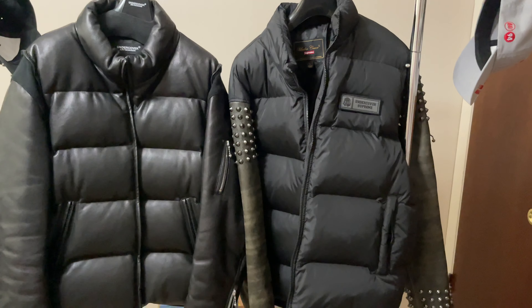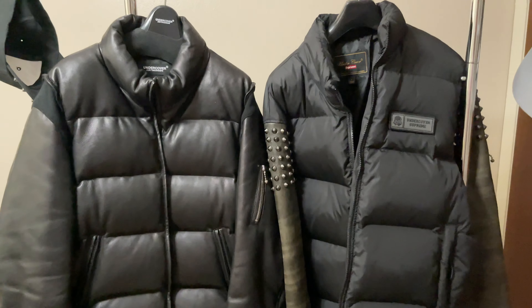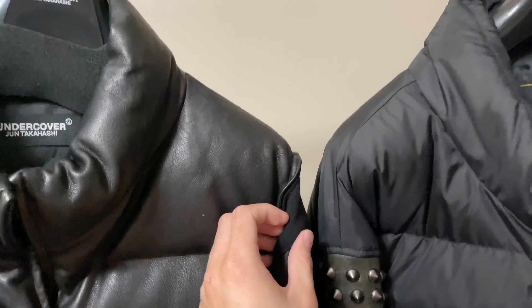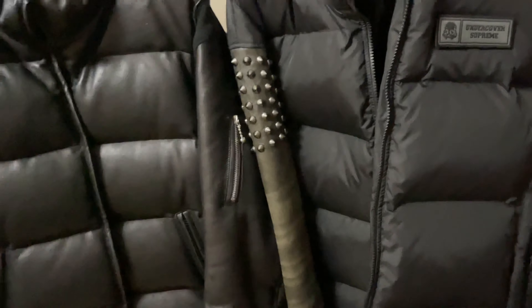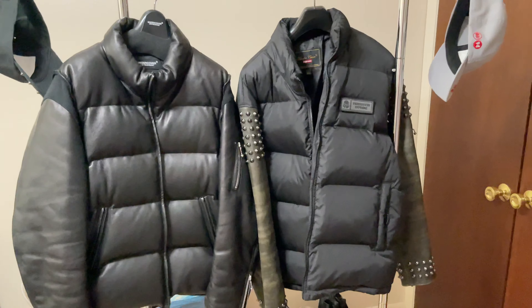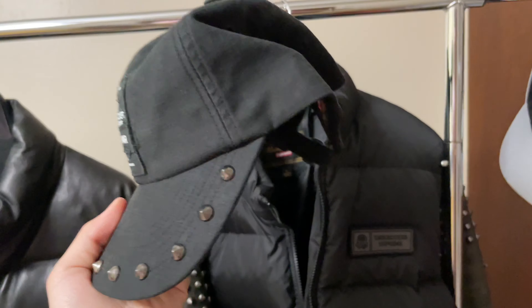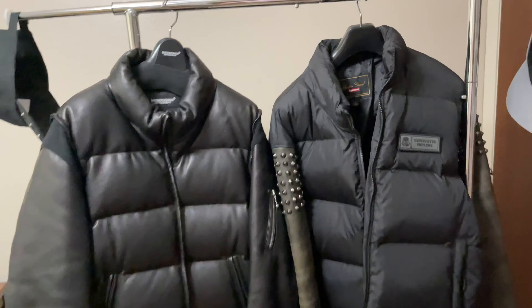If you didn't know about this unique design from Undercover, it's really a great design. I really love the silhouette and I love Jun Takahashi's idea of mixing a puffer jacket and a leather jacket together. I wish I had gotten the medium but it's fine.